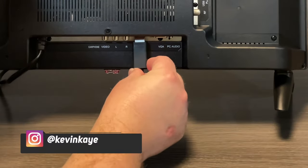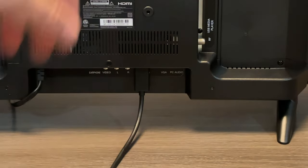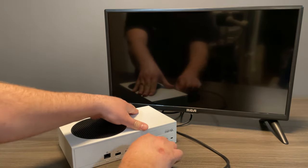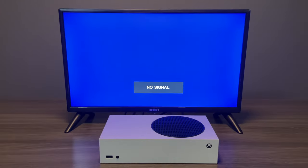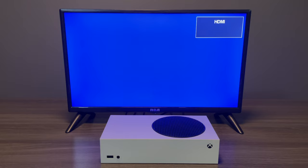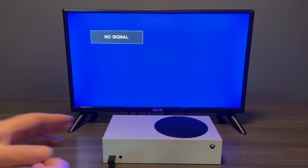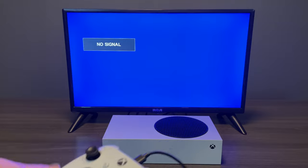The first thing we're going to want to do to connect our Xbox Series S is find the HDMI port on the television. Yours might have more than one, so you'll want to make a note of which one you plugged it into. Next, we'll take the other end of our HDMI and connect it to the back of the Xbox. Then we'll take our power cable and plug it into the back as well. Once everything is plugged in, turn on your television and make sure you've got the right input selected — for me it's HDMI. Until we get our controller paired with the Xbox, I'm going to connect the USB cable to the back of the controller. Then we'll turn on the Xbox.